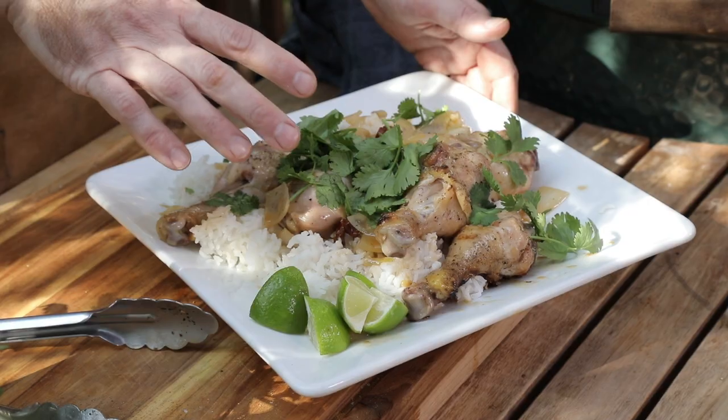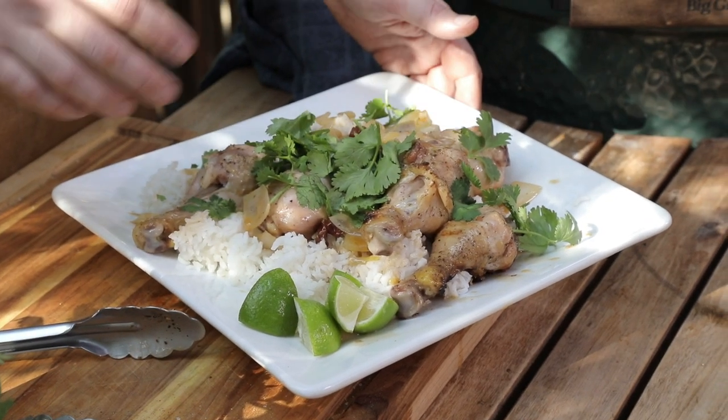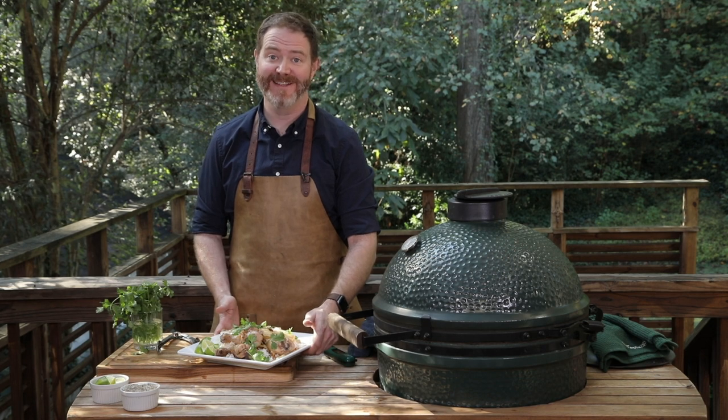This is Springer Mountain Farm chicken legs braised in coconut with chipotle and adobo. My name is Rusty Bowers with Pine Street Market — thank you for watching.